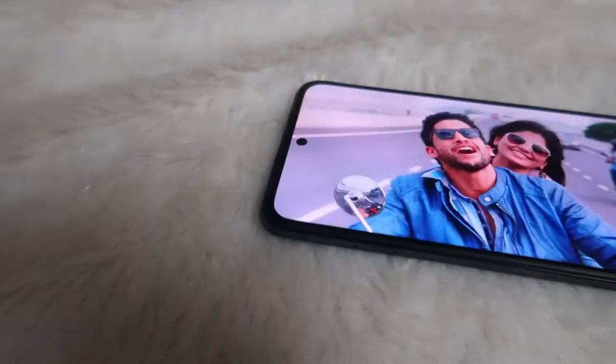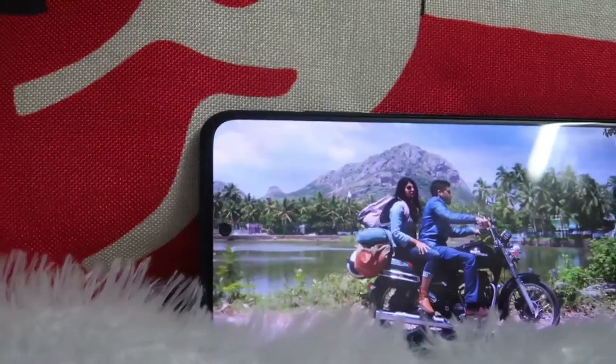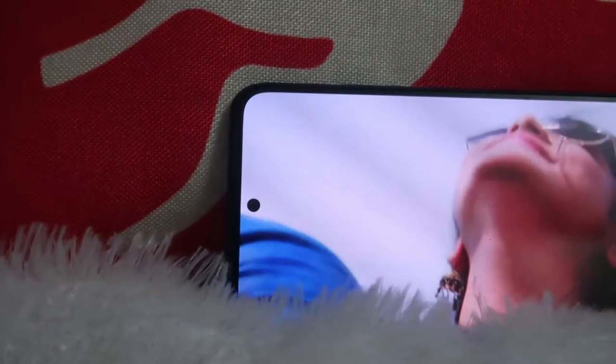Now moving on to the battery drain test. For battery draining I used multiple factors: watching YouTube videos, playing games, and putting the smartphone in idle mode. Starting the battery drain test from 100%. I played YouTube videos for around three hours, which reduced the battery by 22%, bringing the battery level down to 78%.